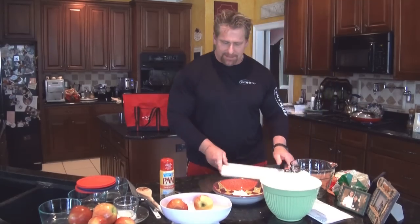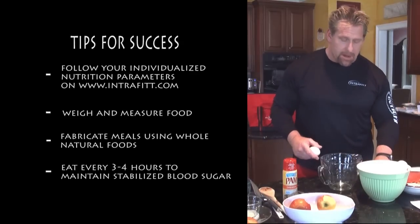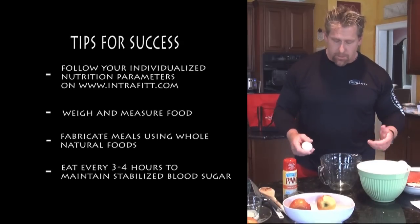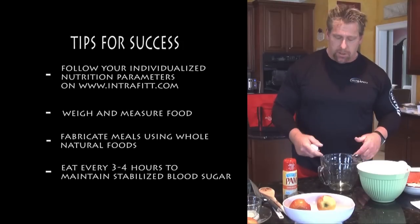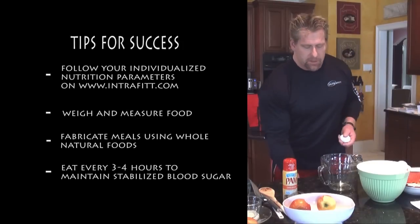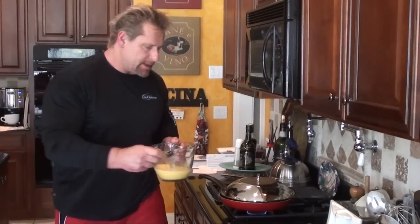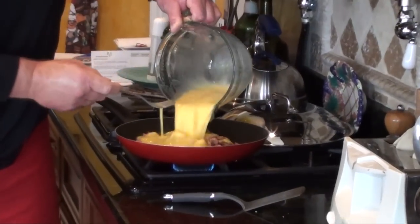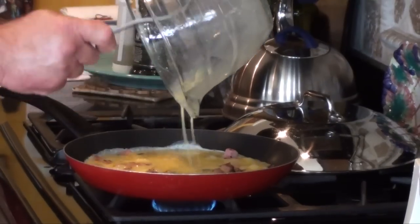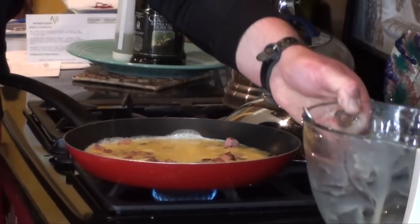Now we're going to go with the eggs. Remember, my meals are not going to be the same as your meals — you're going to use different amounts and ratios. So make sure you have a copy of the meal plans with you so you can refer to them often and stay within the specifications of your meals. Get the eggs ready and dump them in the pan.